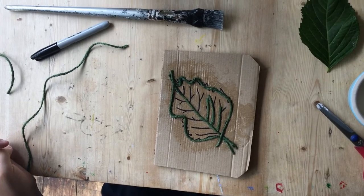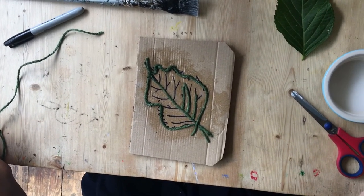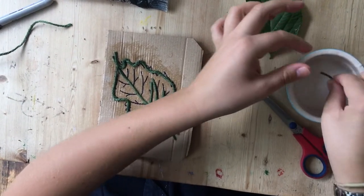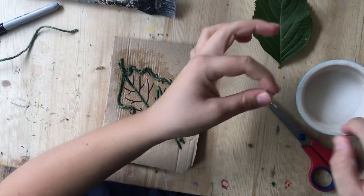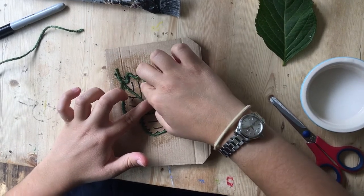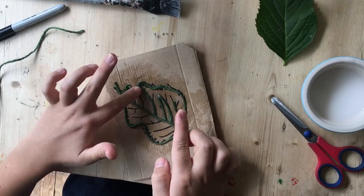If you're finding using the glue with the brush tricky, another thing you can do is just dip your string into the glue. It's a little bit messy but it doesn't matter — you can wash your hands afterwards. Make sure it's nicely covered with PVA and then just press it on. I've been finding that's actually working quite well, but you can experiment at home.